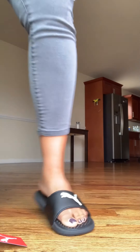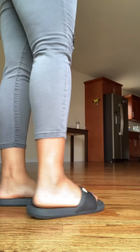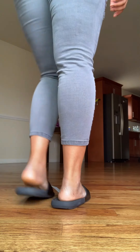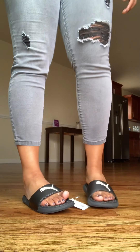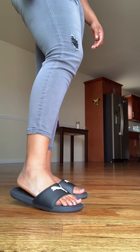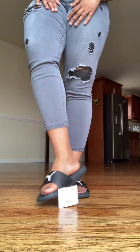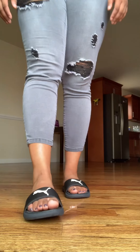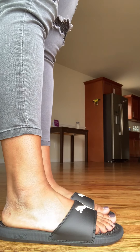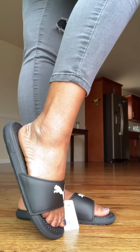They feel really soft and comfortable, they look really great, and it's not hard at the bottom — it's really soft. This was a great buy also, and I think I'm gonna wear the slippers a lot. These shoes are all recommended. Thank you for watching my video — subscribe!